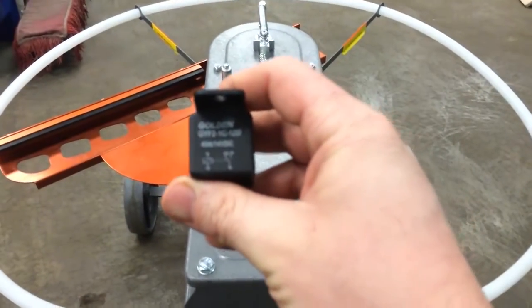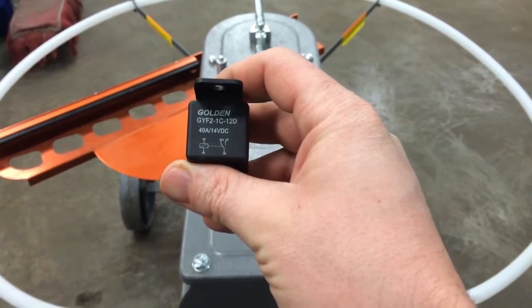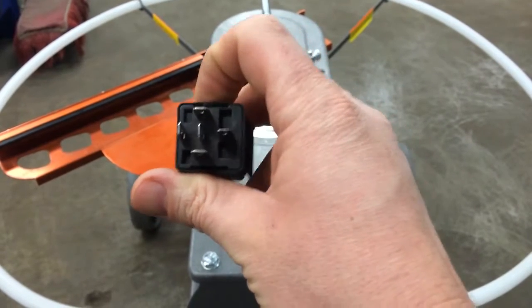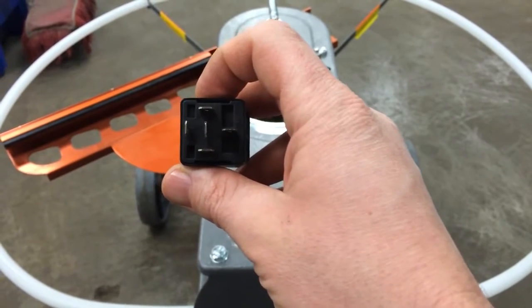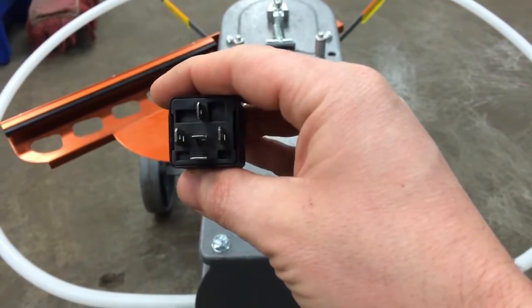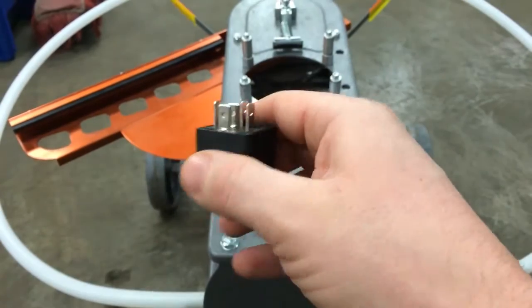The relay could be fried in an open position, where it won't make contact and won't send power to the motor. If that's the case, take a look at how to replace a relay on a wheelie bird thrower or an easy bird thrower. Both of those videos will also get you to the electrical area where, if there is a loose wire, you'll be able to look at that before going and getting a relay.